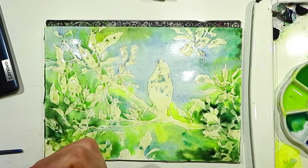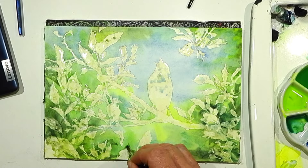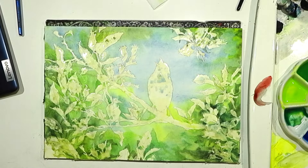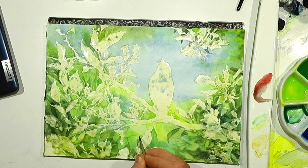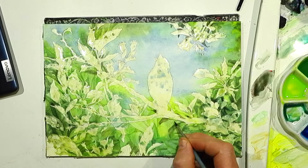I almost always start a painting with the background. It's a good discipline for many reasons. Since backgrounds are often the largest portion of a painting, getting it done first helps you establish the overall palette and color relationships. In the end, everything works together better. Having a well-developed background also gives everything a sense of place and depth.